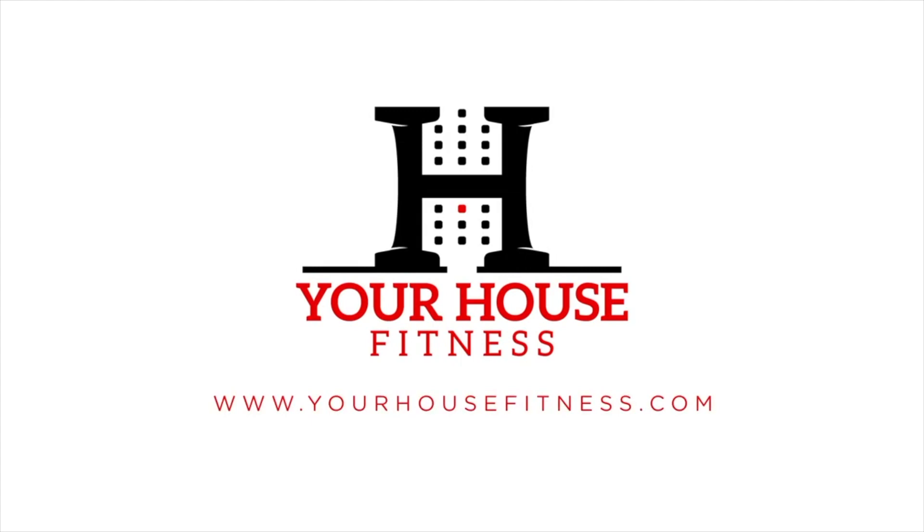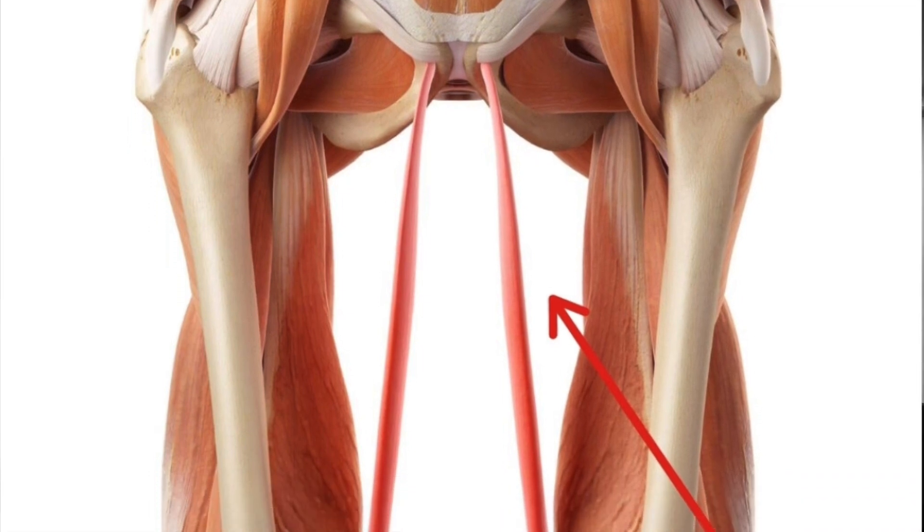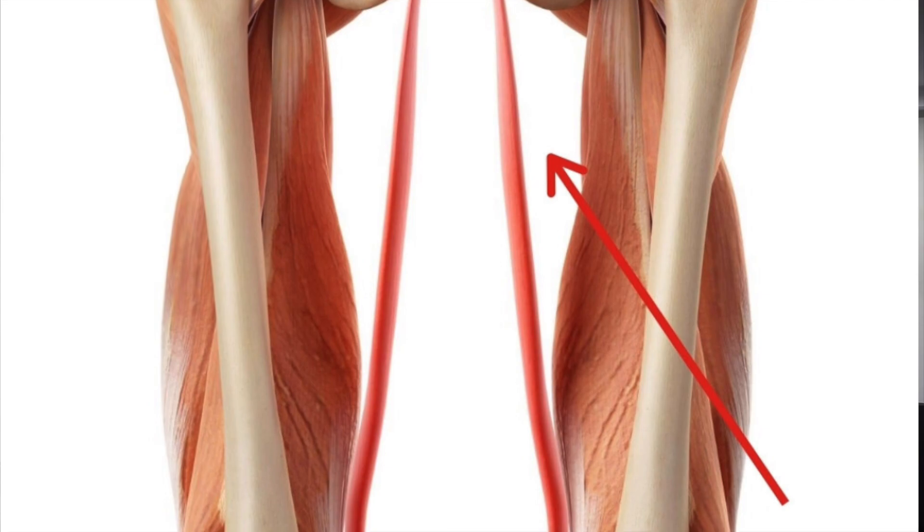What's up guys, it's Carlos from Airhouse Fitness and today we're going to be talking about the gracilis. The gracilis muscle is a long slender muscle that runs along the inner part of your thigh. In today's video we're going to be talking about the anatomy and the function of the gracilis muscle.